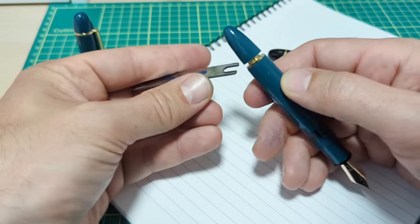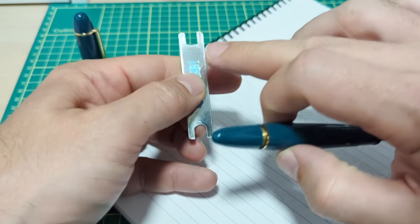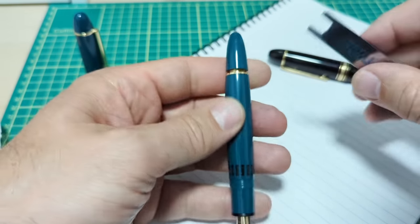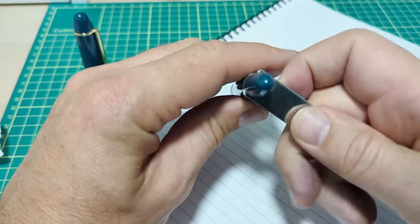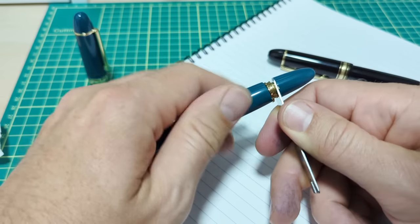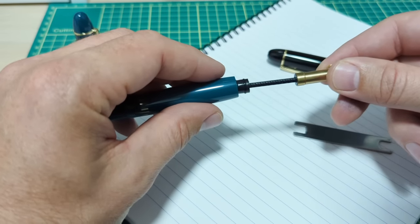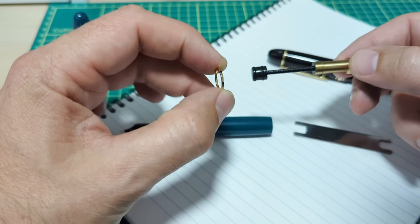This stock wrench will not fit the flats on there, so I had to open up the wrench a little bit further - I smoothed and polished it out with a file. Now there are a couple of flats to fit on, and you go righty-loosey to loosen off the piston assembly. A few turns is all you need and the whole piston assembly slides out.